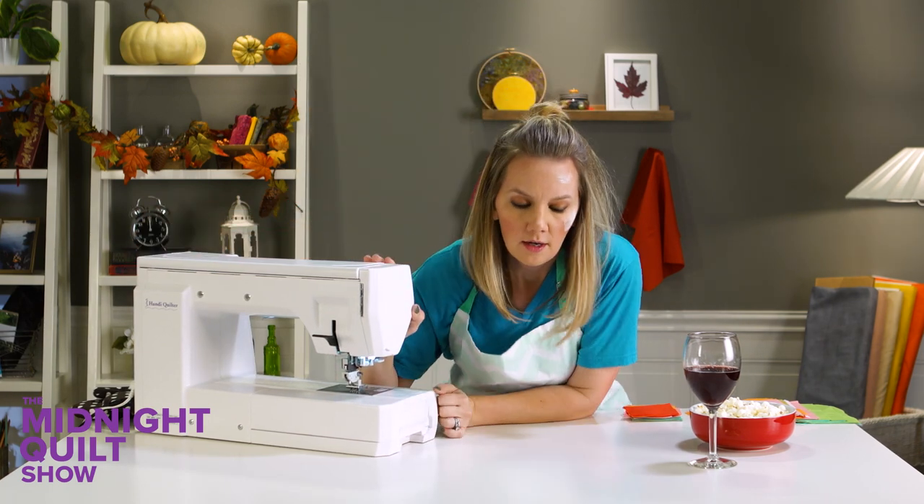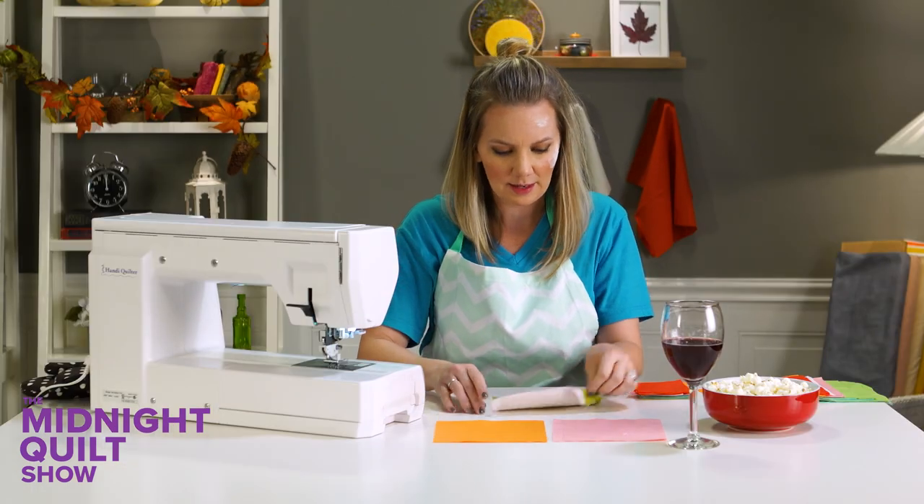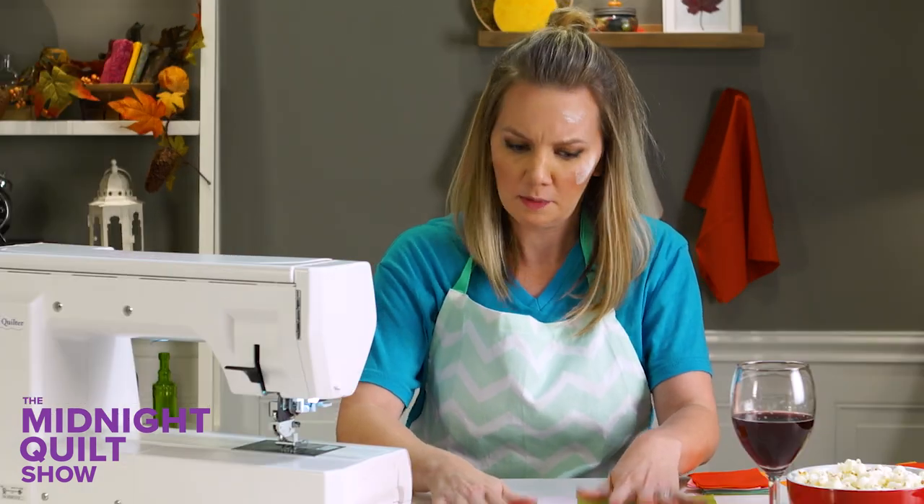Crisis averted. Turkey's okay. Sweet potatoes aren't. That's all right. Rolls are in the oven. Just trying to get back into the mindset of things. It was a lot of smoke, a lot of smoke, but it's fine.